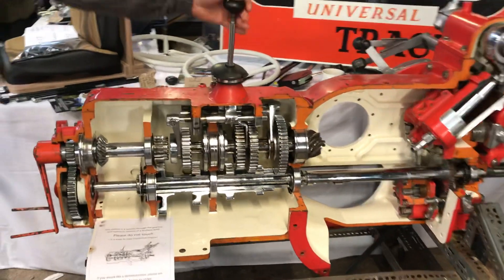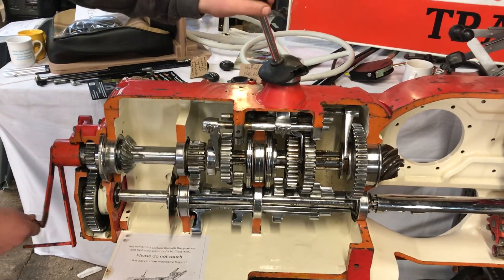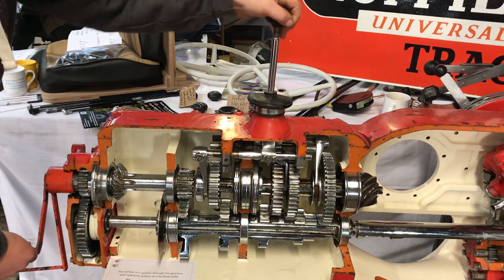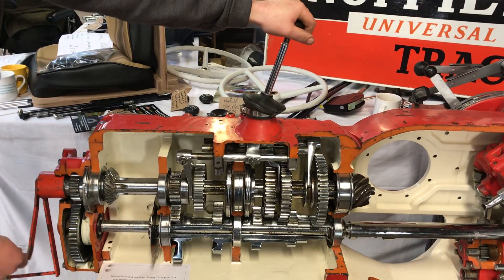We've got the 5-speed gearbox, as you can see it operating here. That's reverse, first, second, third.